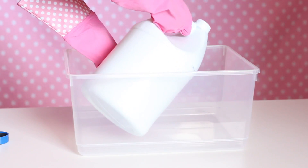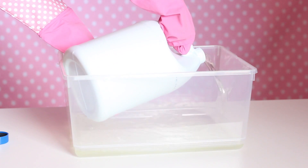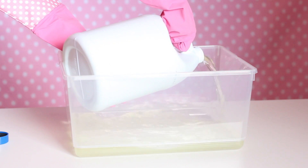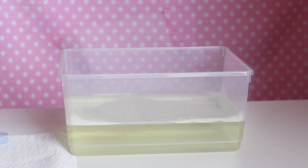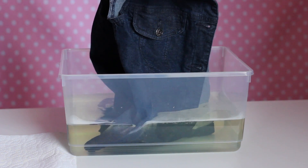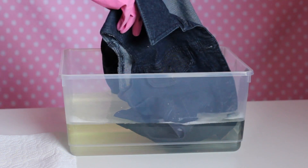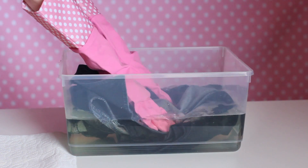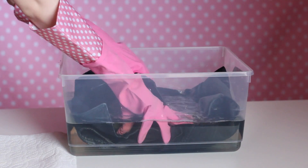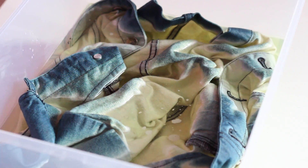Wearing rubber gloves, fill your large liquid-safe container with liquid bleach. Very carefully lower the denim vest into the container, and gently stir the vest to make sure all the parts are soaked and covered. I like to keep rags and paper towels nearby when using dye and liquid bleach just in case I have a spill — bleach and dye are not forgiving, and they will ruin clothes and carpet. Keep an eye on the color change and continue stirring for about 10 to 15 minutes.